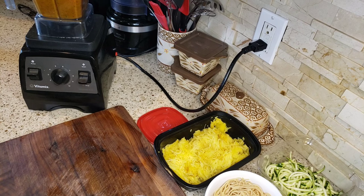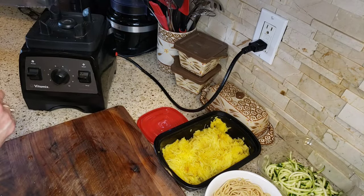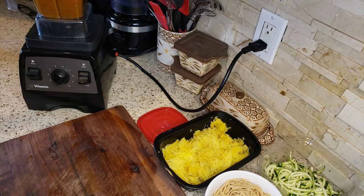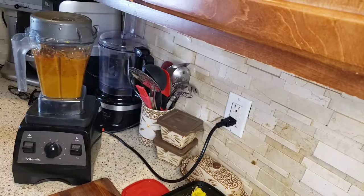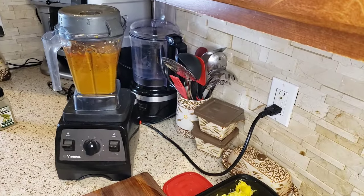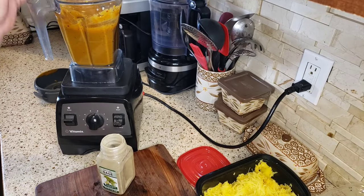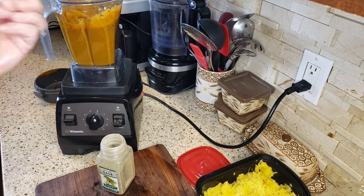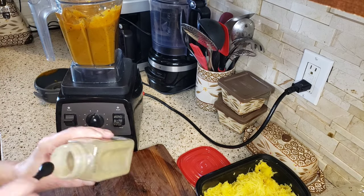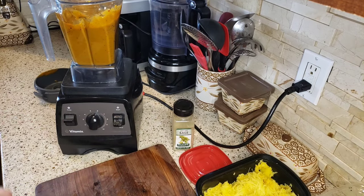I'm going to need a little more water — don't worry, the water is not going to take away from the flavor. I blended it up and it's looking like a nice thick sauce. I tasted it first because I wanted to see if I wanted to add some sage, and I'm just going to add a little tiny bit — just a pinch. Sage goes very well with butternut squash.